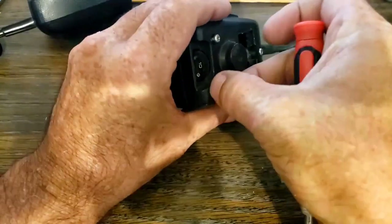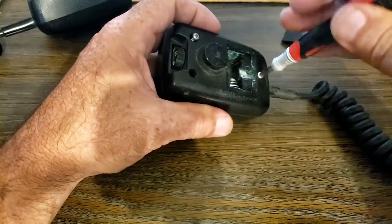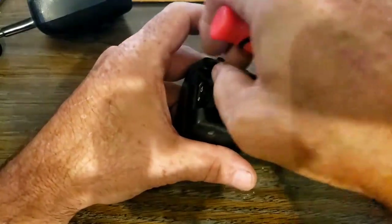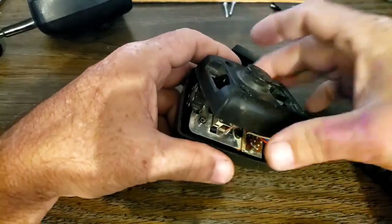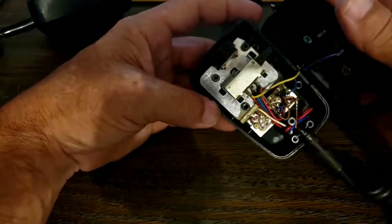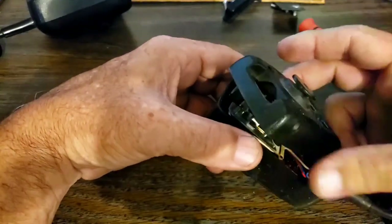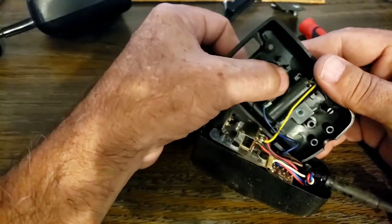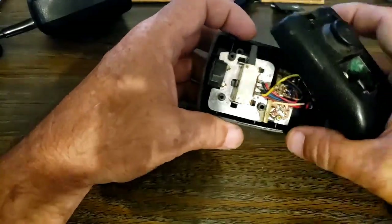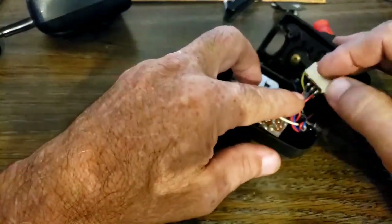Just three Phillips head screws hold the back of it on. Look at that — the push-button thing already came out of our way. It looks a little dirty in there, but the switch looks pretty good. These are nice and simple. You see those four little prongs? They just push against the back of the switch. You can see four little marks on the switch, and the switch just lifts right out.